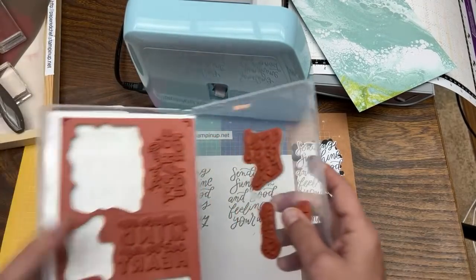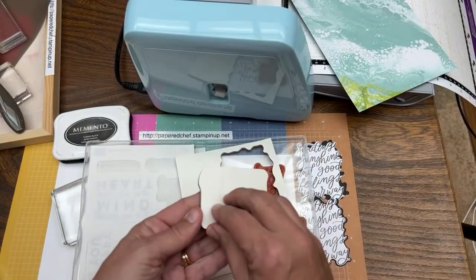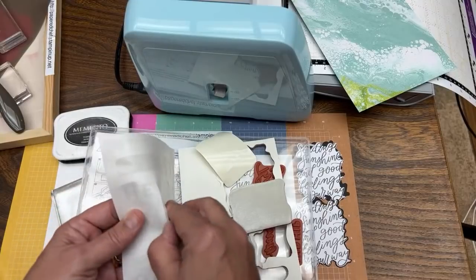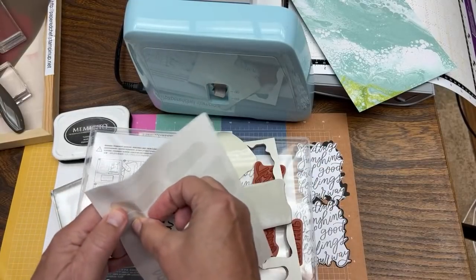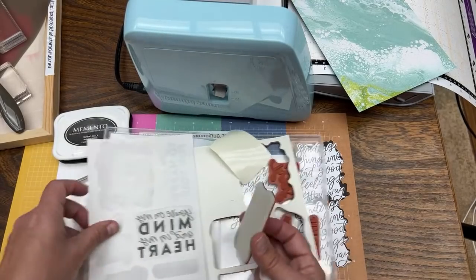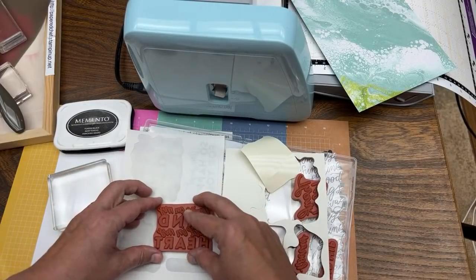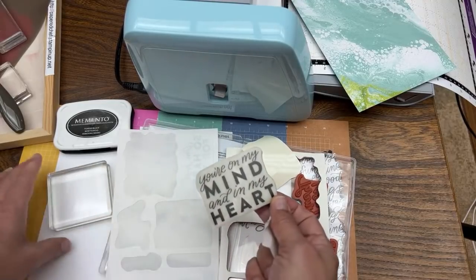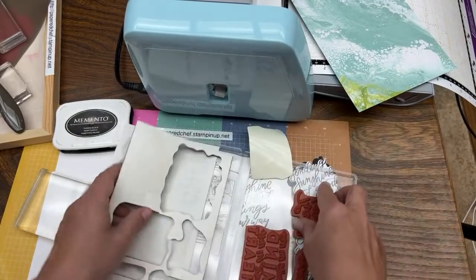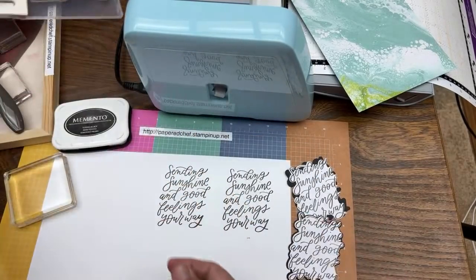Just to show you for those new to stamping — if you get a new stamp set, you peel this part off and you would mount it. You peel the backing and mount it on your stamping block. It's called a cling stamp — you have sticky on both sides so you can put it on your stamping blocks. We're going to do the thank you, which I've already put the sticker on.